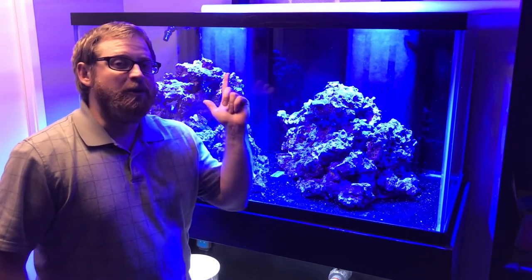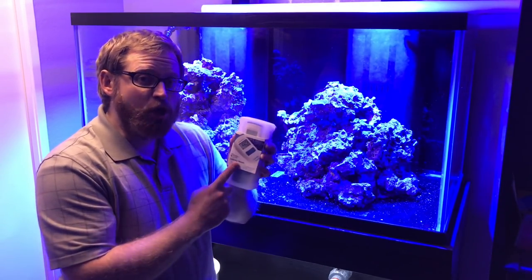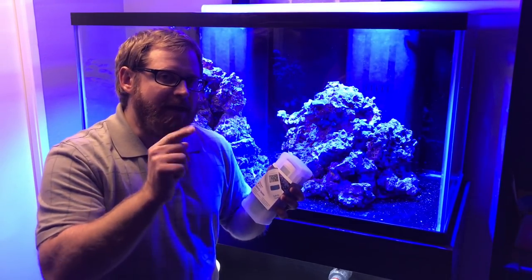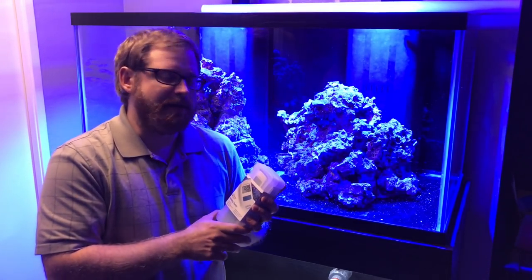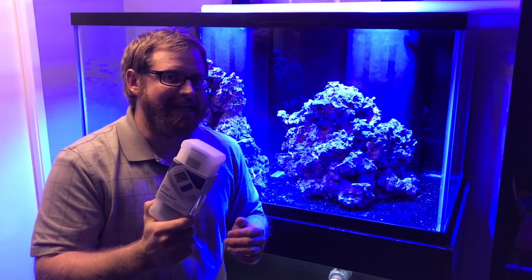Hey everybody, it's Paul. We're here in front of the soon-to-be reef. We got a new product to unbox and use — it is the salinity tester from Hannah Instruments. Thank you to Hannah Instruments for sending this product out to me. We're going to go ahead and use this today to test the salinity.